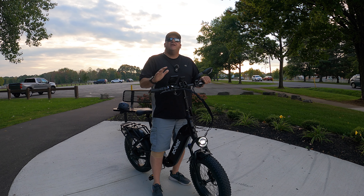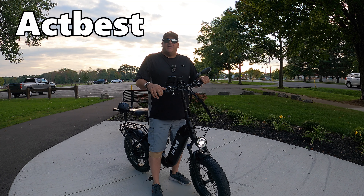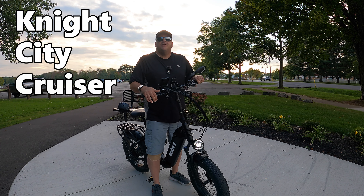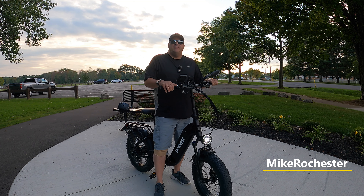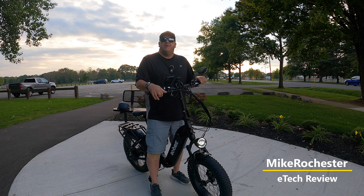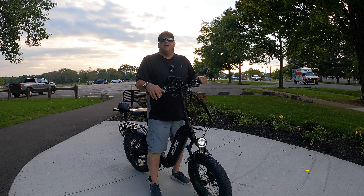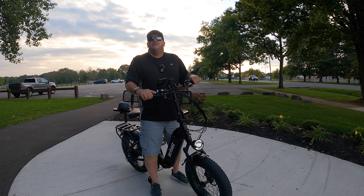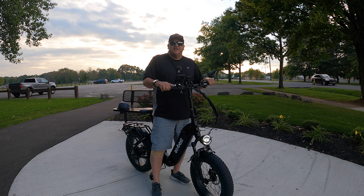Today we're taking a look at a bike from a company called ActBest. This is the Night City Cruiser, and it's a foldable 20 by 4 inch fat tire e-bike. We are going to take it through some of these trails, put it through its paces, and show you what this bike has to offer. If you're interested in purchasing one, there'll be links in the description.